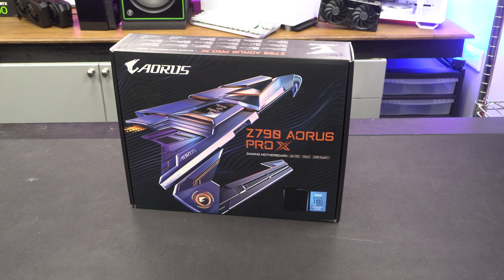Hey guys, Tiny Tom Logan here with an early preview for you of the Aorus Z790 Pro X, or the Z790 Aorus Pro X. I don't know how to pronounce it.